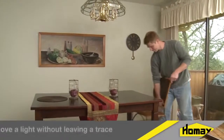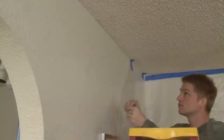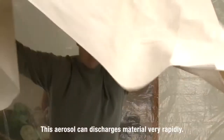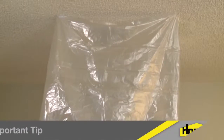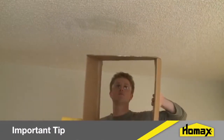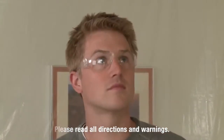Remove a low-hanging light without leaving a trace. Mask off the area to protect walls, carpet, and furniture from overspray. It's important to understand that this aerosol can discharge material very rapidly. You can pin up a plastic drape immediately surrounding the damaged area to contain overspray. Even a cardboard box with the bottom knocked out works well. We recommend you wear eye protection. Please read all directions and warnings very carefully.